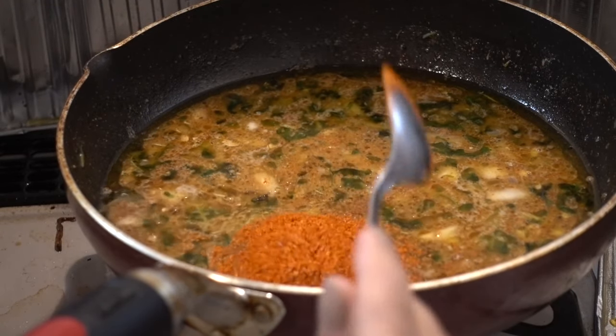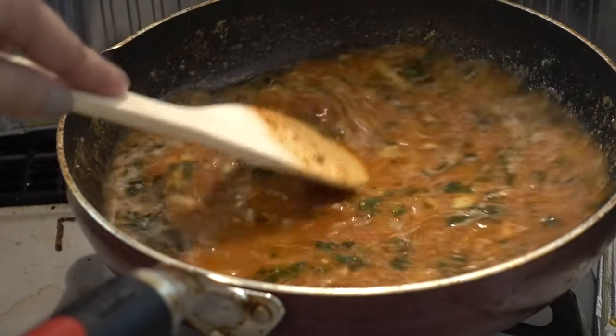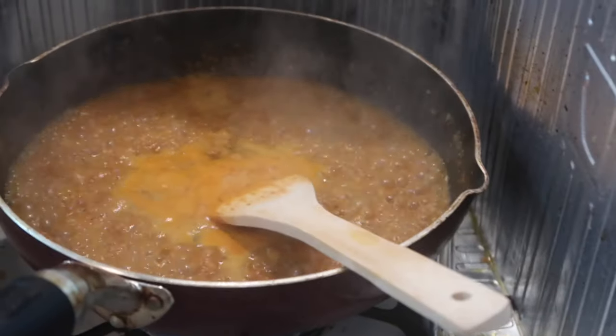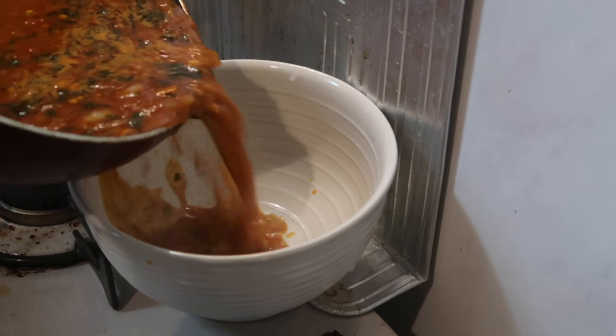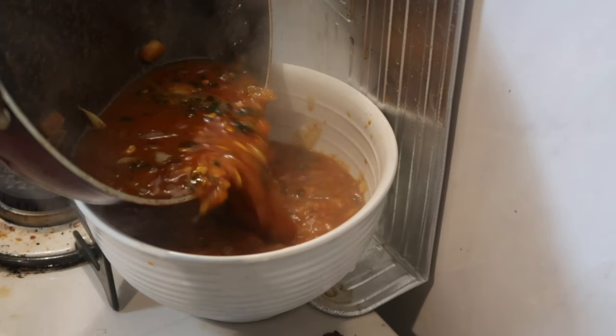Plus another tablespoon of kimchi or chili powder because I like it really spicy, and also another tablespoon of garlic, then bring it to boil. Once the taste is good and you're okay with it, get a bowl and pour it right in there. That's your seafood sauce — enjoy your seafood boil!